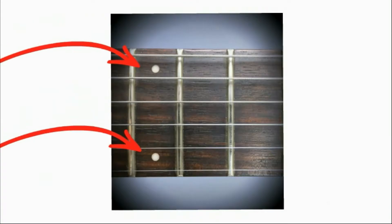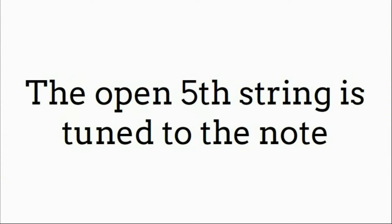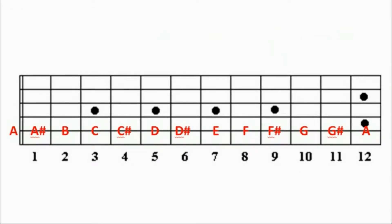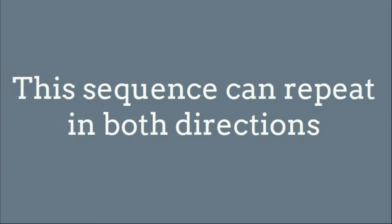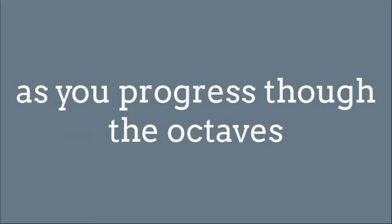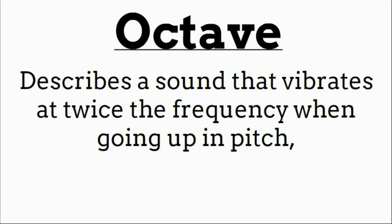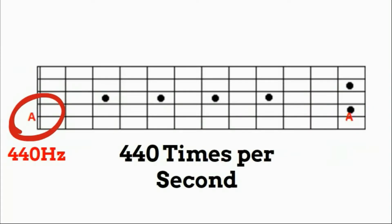Have you ever noticed the 12th fret on your guitar has two dots on the fretboard instead of one? That's to show you where the new octave starts. In other words, the open fifth string is tuned to the note A. Using the chromatic scale up to the 12th fret of the fifth string, you'll see that that note is also an A — 12 frets apart to the next octave range. The only difficult part about memorizing this scale is remembering that there's no sharp between the notes B and C, as well as E and F — however, they are still a half step apart. The term octave describes a sound that vibrates at twice the frequency when going up in pitch. So if the open A string vibrates at 440 hertz, the A note at the 12th fret vibrates at 880 hertz.